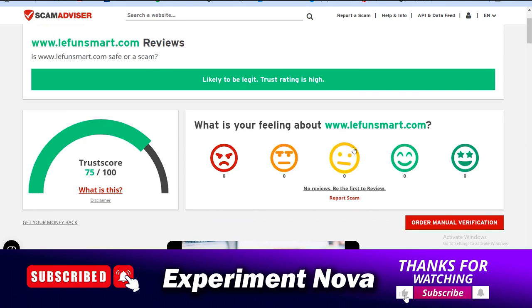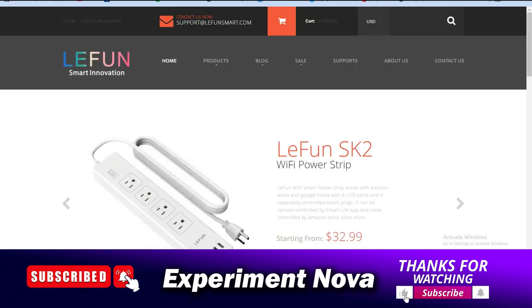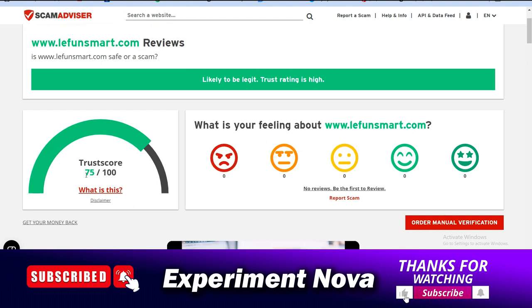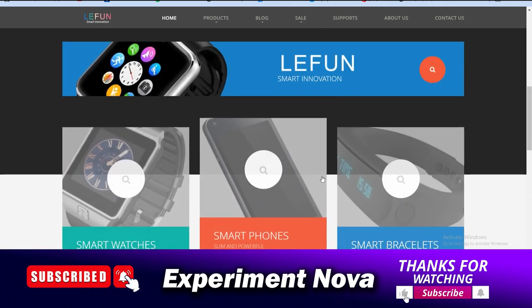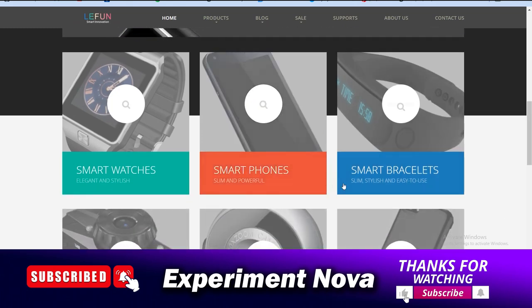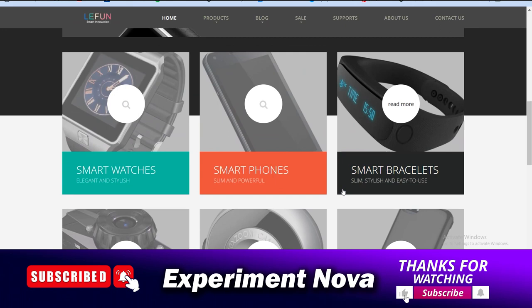First, let's talk about whether it's a legit or fake website. As you can see, the trust score of leifunsmart.com is 75 out of 100, which is a very good score. The age of the website is also good — it's a nine-year-old brand dealing in lots of smart appliances like smart watches, smart cameras, and smartphones.